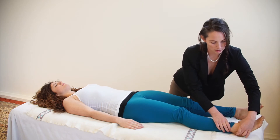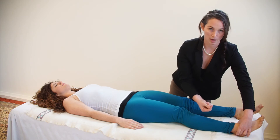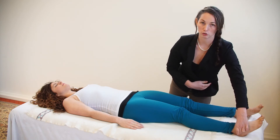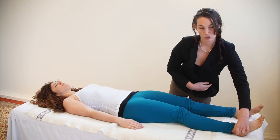Push in and then up toward the ankle bone knob. When you've found it, hold it for three nice long slow deep breaths, and when you're done, gently release.